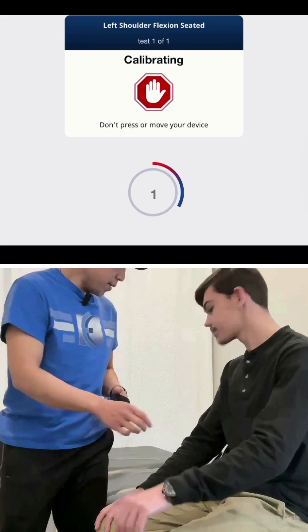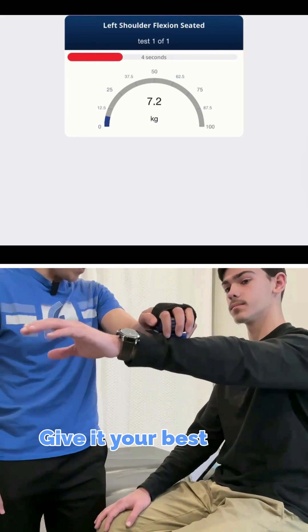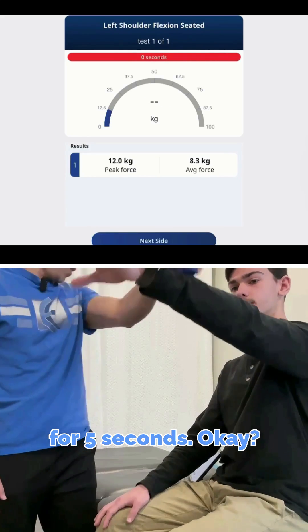First, it calibrates — you don't push any pressure. Go ahead and push up. Give it your best effort for five seconds, and you can stop.